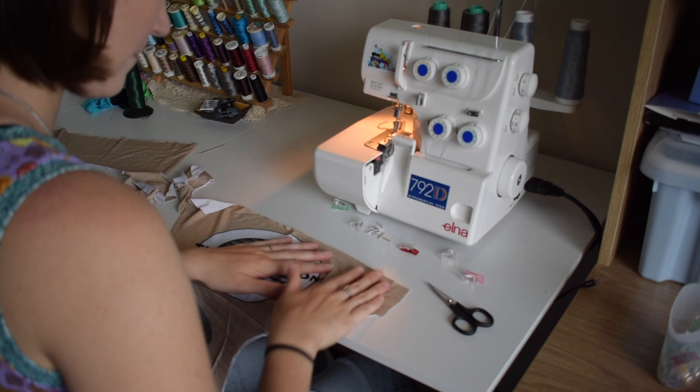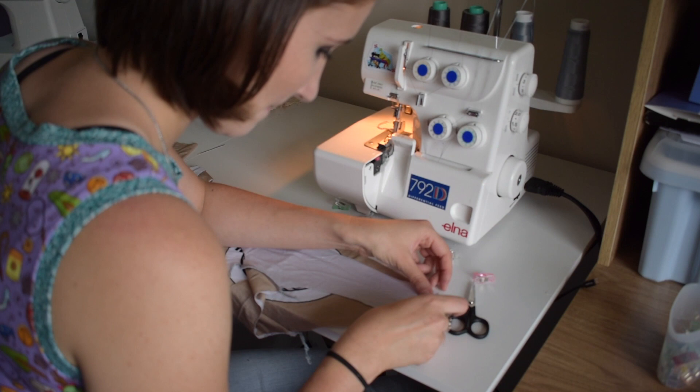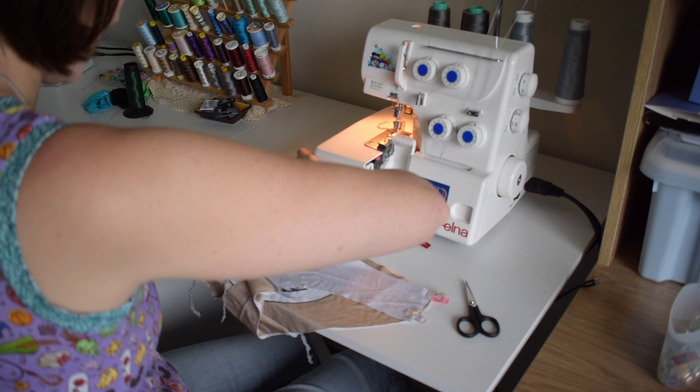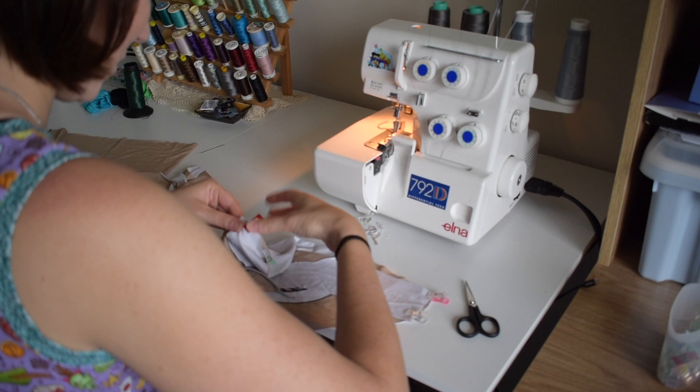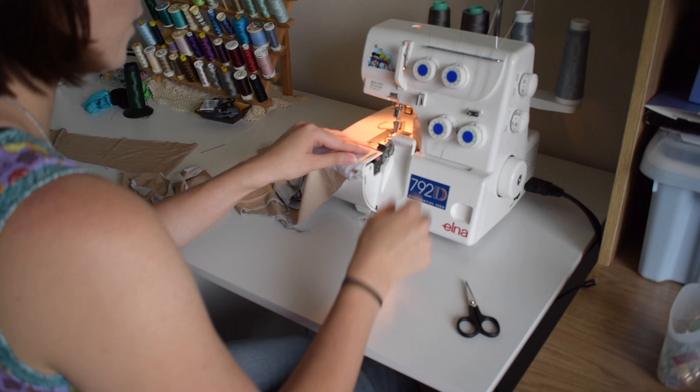So we're going to lay our back side right side out, we're going to take our front side and we're going to clip the sides together - clip one, two, three, and four. And now we're going to sew these side seams. We're going to sew those and then we'll start on our bands and we're nearly finished.